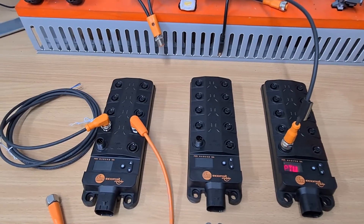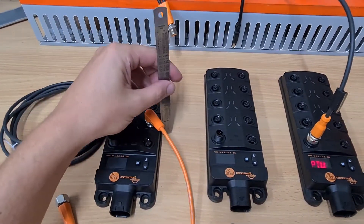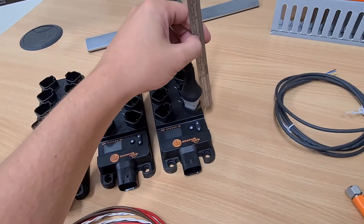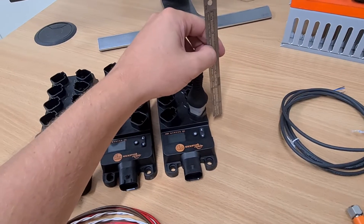That's significant because in terms of vertical height we can now get that under 50mm, whereas the Deutsch connector is probably more realistic at about 90mm.